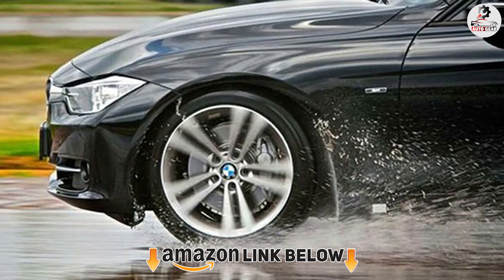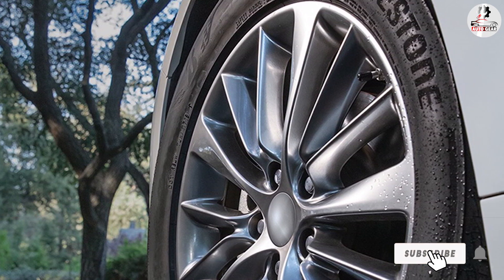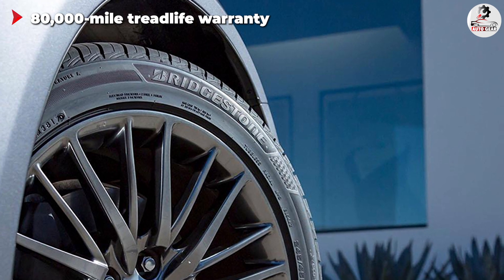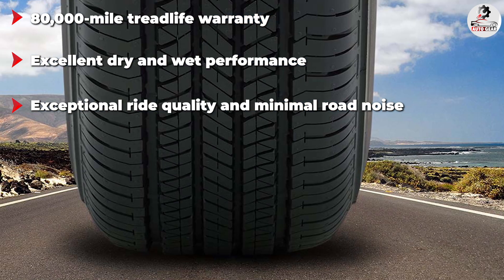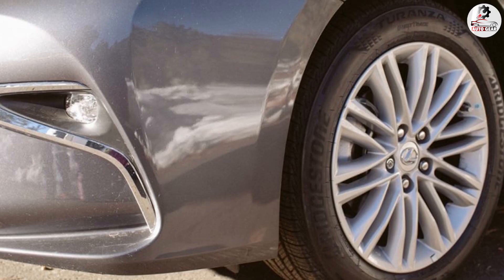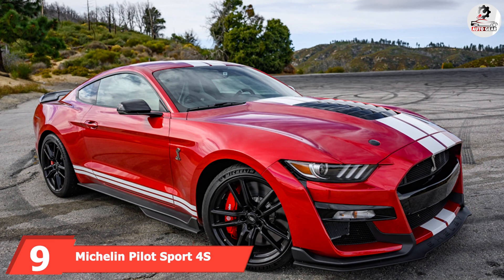The number eight position is held by the Bridgestone Turanza QuietTrack. Bridgestone's newest grand touring all-season tire isn't designed for outright performance, despite being available in large sizes with very low sidewall profiles. On the street, the QuietTrack performs admirably — traction, grip, and braking are very good on both dry and wet surfaces, and it's even usable over light snow. That said, don't expect sporty driving: the Turanza isn't very responsive. The best thing about this tire is how quiet and comfortable it is — even on models with a low side profile, it provides a plush ride quality and low noise levels.